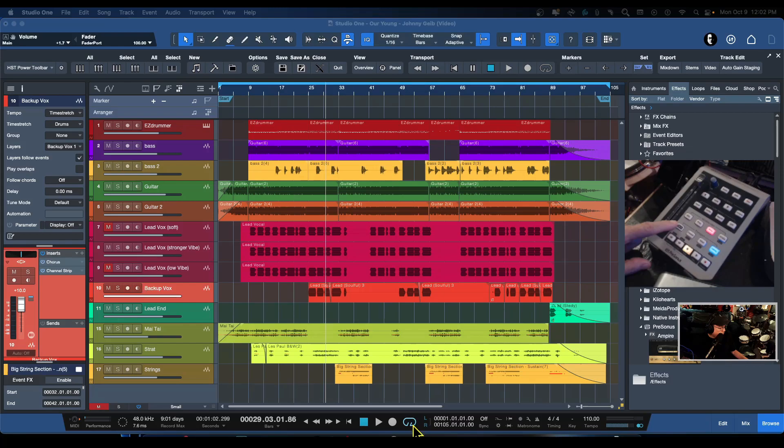If I activate the shift button, the punch/loop buttons become previous and next for markers. You can also use this to create a marker — just like that. Let me go ahead and undo that. So if I activate shift and hit the mark button, boom — you've placed a marker in there. Let me undo that.